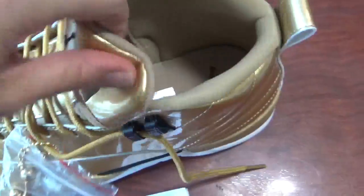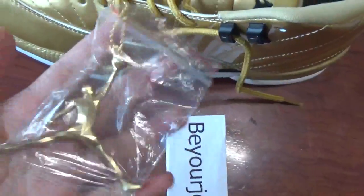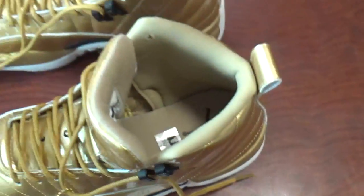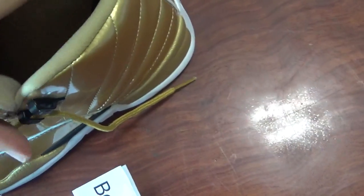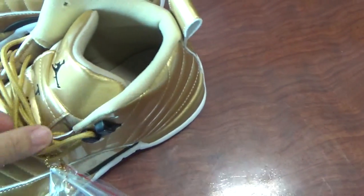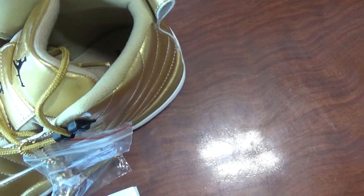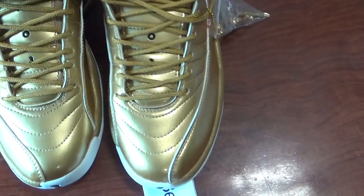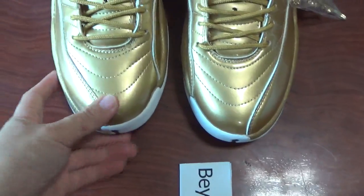And you can get this golden jumpman. It's very heavy. Very nice. This is the new shoe I want to show today. It's the Air Jordan 12 Retro OG Pinnacle. It's a very nice design and also very nice color for this shoe. If you are interested, please come to our website for more details. You can order directly on our website if you are interested.